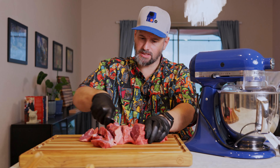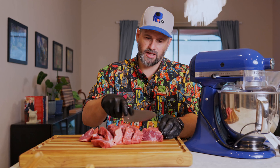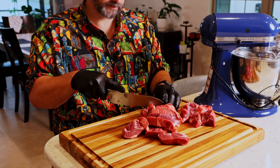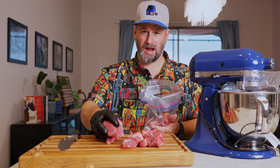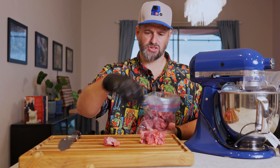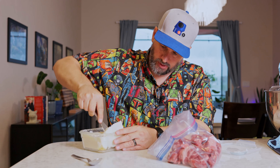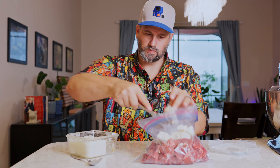We're also going to freeze the grinder attachments. If you want to know more about the grinder I use with my mixer, I did a video on that — I'll link it in the description. We are not going to season the beef before or during grinding, because that can make it gummy — you just need to season the outside. My chuck wasn't very fatty, so I'm adding beef tallow to hit that 80/20 ratio. If you want to know how to make beef tallow, check out my brisket video. I didn't weigh it exactly, but it should be close to 20% fat.